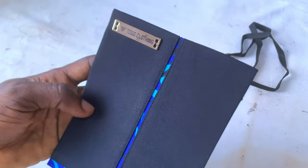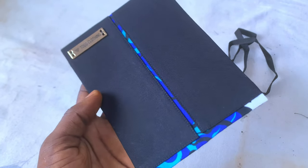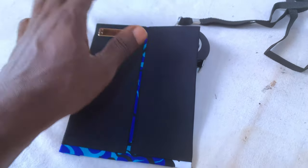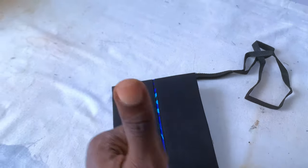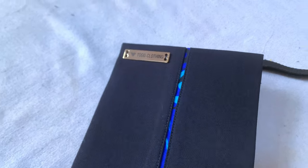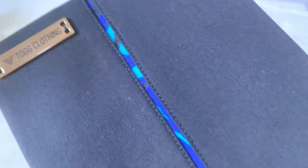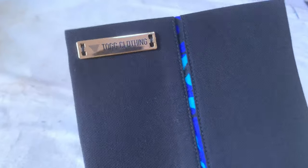Hello guys and welcome back to another awesome tutorial. I give you guys the best tutorials when it comes to making senator. This is a senator pocket design you can use on any type of senator — it's a simple design. I've done several videos on pocket designs and placards. In this video I'll be showing you guys how to do this step by step, and at the end I'll be sharing a very important piece of information, so make sure you watch from beginning to end.